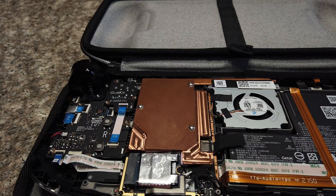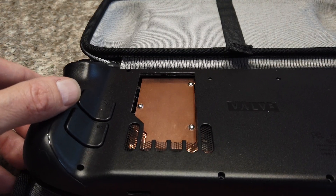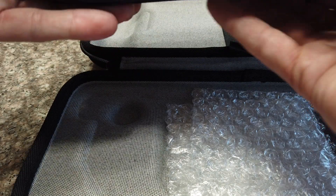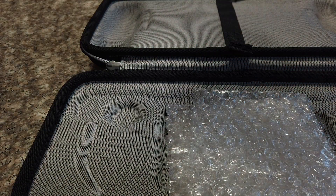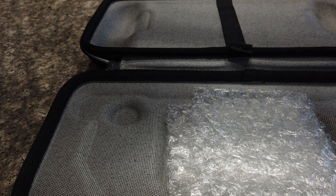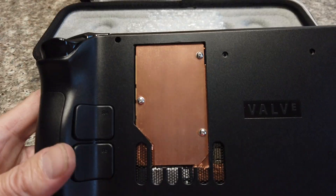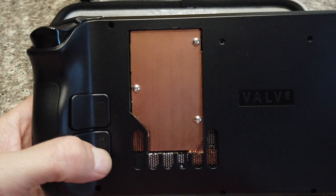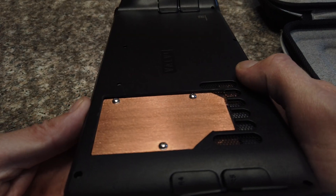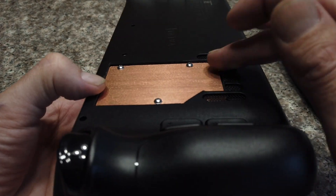Since the part is thinner, I made a cutout in my case — this is actually the same size cutout I've been using all along. Since it is thinner, it will actually fit completely inside without needing to make a cutout at all, if you use countersunk screws.